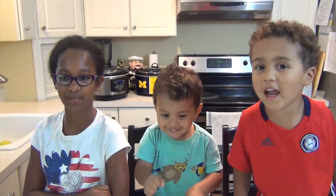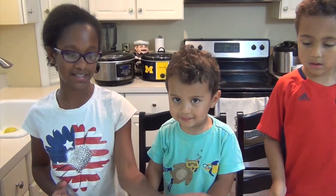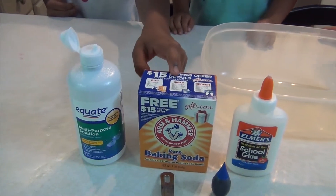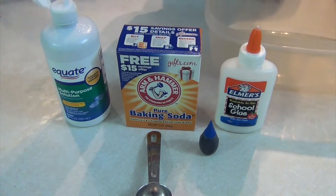Hello guys, today we're going to be making a slime without Borax. What we need is a container to put our slime in, contact solution, baking soda, Elmer's glue, and your choice of food coloring.